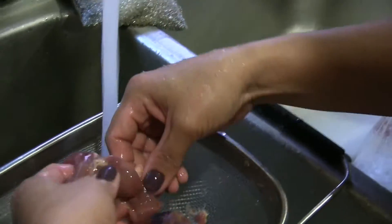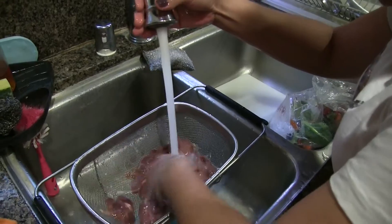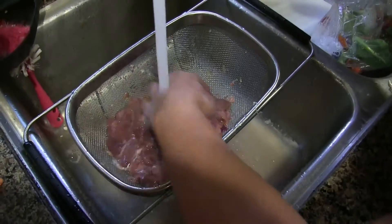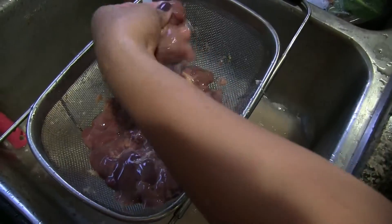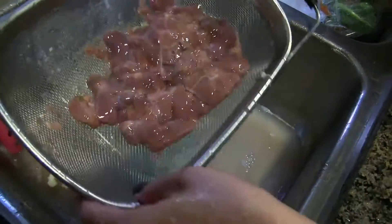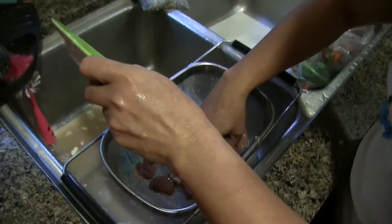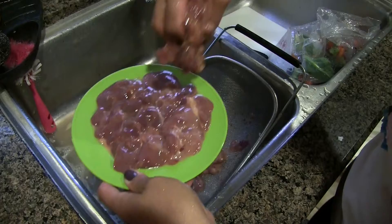And before your liver is clean, you have to wash it well. Be sure to wash well. I washed it already before I put it in the freezer, but I washed it again well. Our liver is this one. Be sure to take out the water.